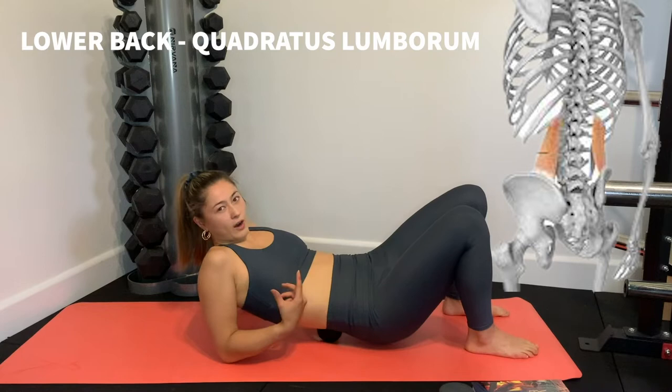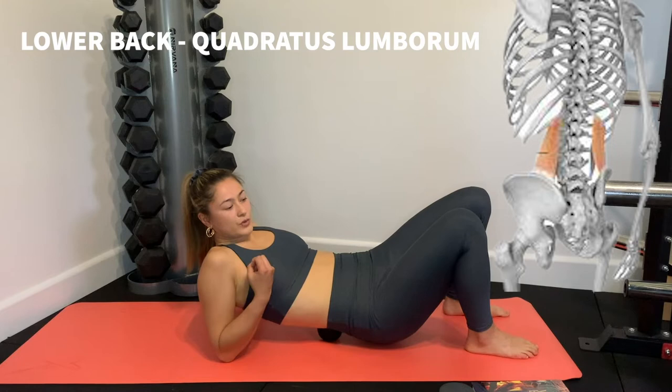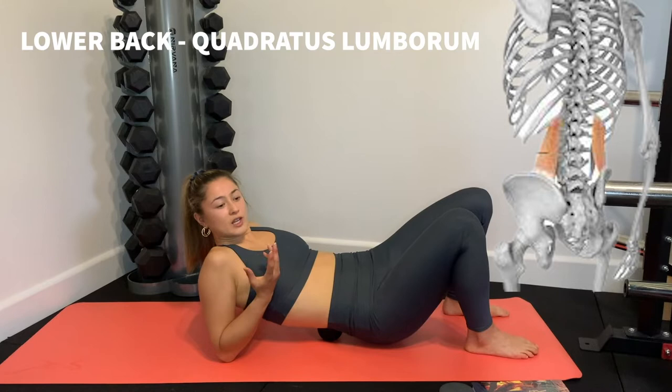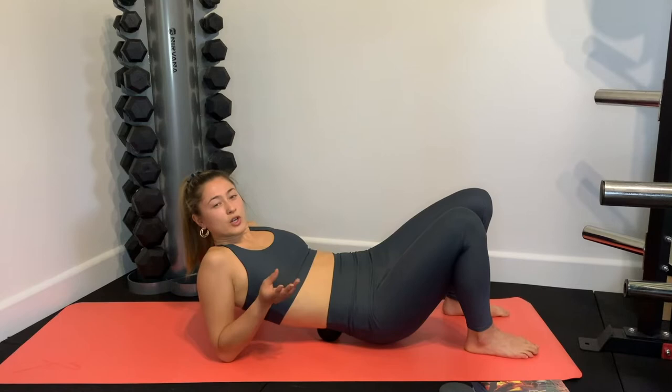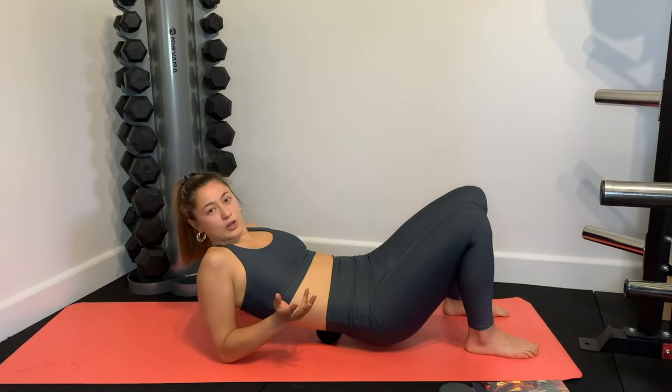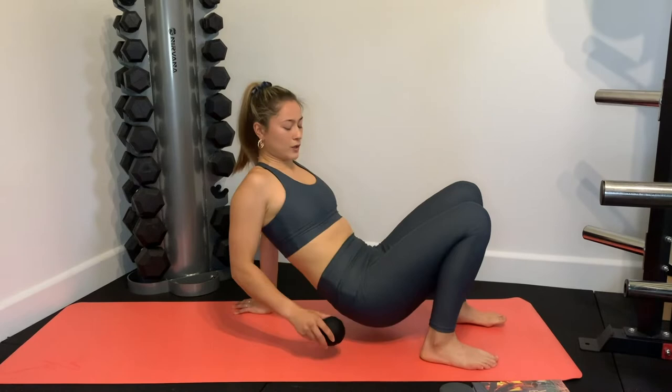I find this kind of self-massage and trigger pointing great for learning about your body — where your tight spots are, and understanding when something's tight how it might be a signal that you need to stretch it more, or be careful when lunging. If you're predisposed to hamstring tears, having awareness of when things feel tight and when you might be more vulnerable to injury is super important. This is a great way to learn about your body's signals. So that's the lower back — next, the glutes.